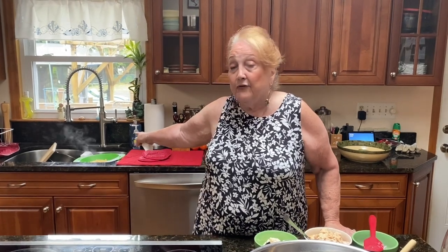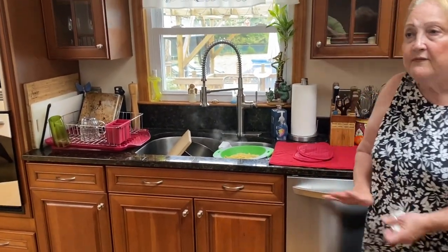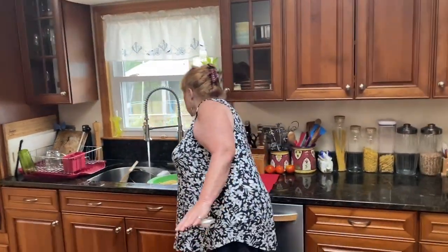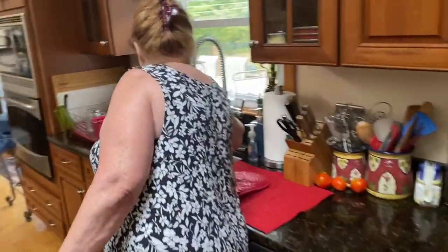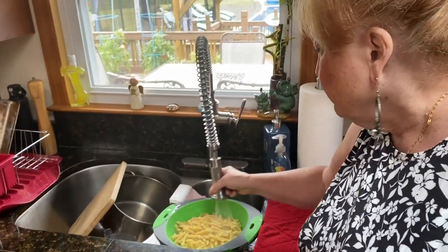And if you don't like tuna, you're not gonna like this. You could make it with chicken. Anyway, I boiled a pound and a half of pasta, and this is the only time you ever rinse pasta — the cold water is when you're making a salad. Otherwise, you never rinse pasta.